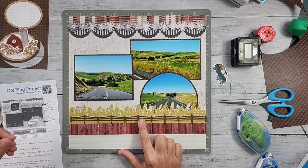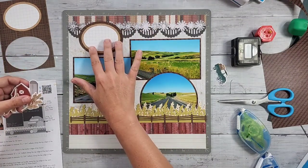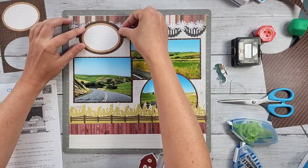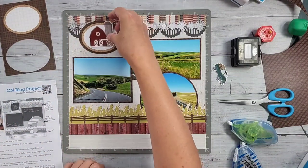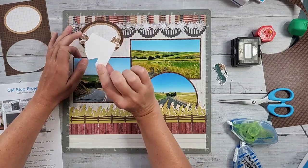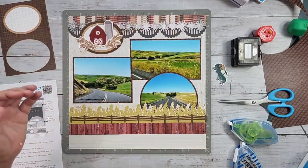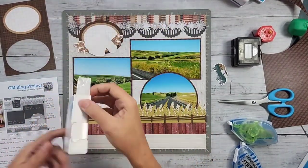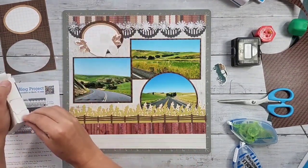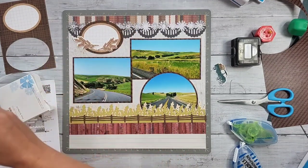I'm going to put my embellishment cluster in place before I put the photos on since I know it goes up at the top. I cheated a little - these are actually all stickers, but I put baking soda on the back to remove the sticky so I could play around with placement. To re-adhere them, I'm using the adhesive dots from the adhesive buffet. Once I put the page protector on, everything will be nice and snug. You could also use foam dots.